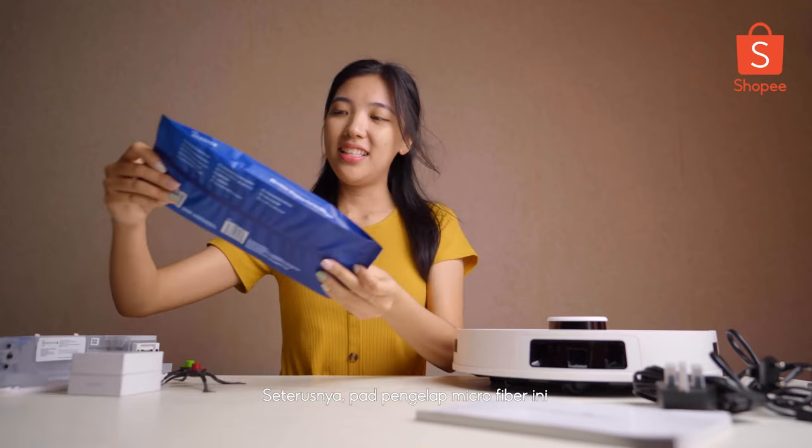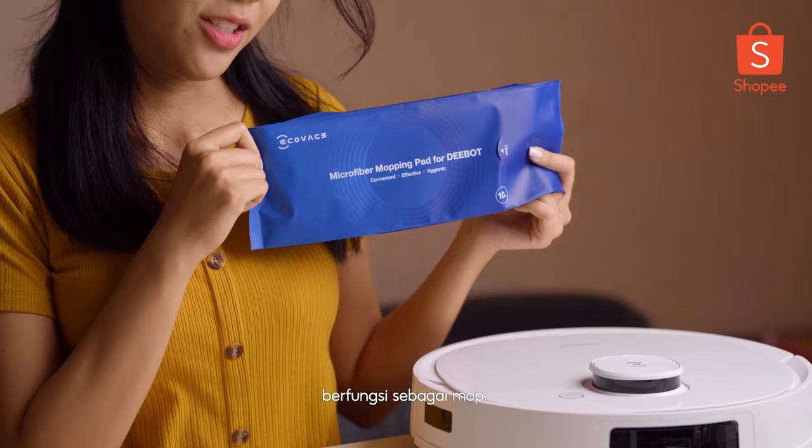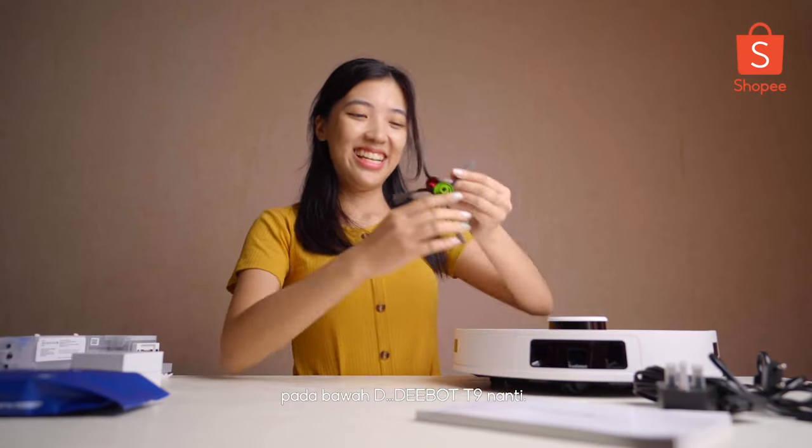The next one is the microfiber mopping pads, and obviously it's for mopping purpose. The last one here is the dual wipers that we need to attach at the bottom of D-Bot T9 later. I'll show you.